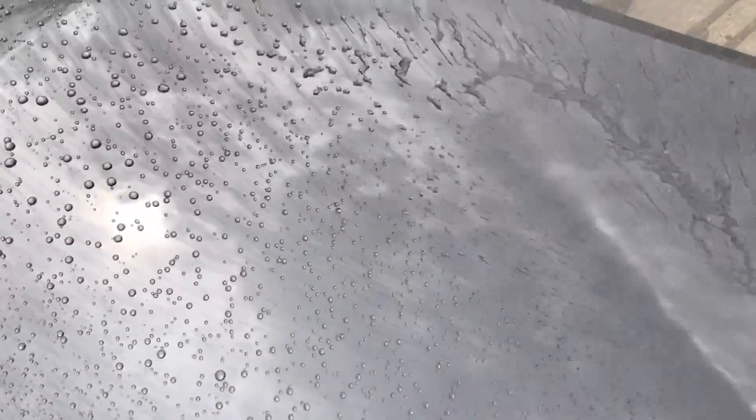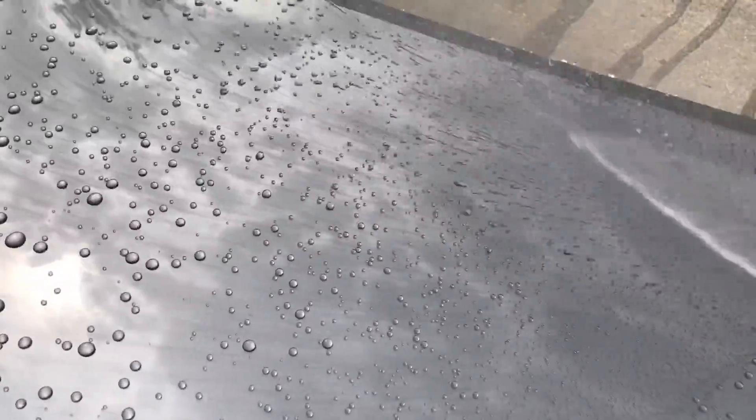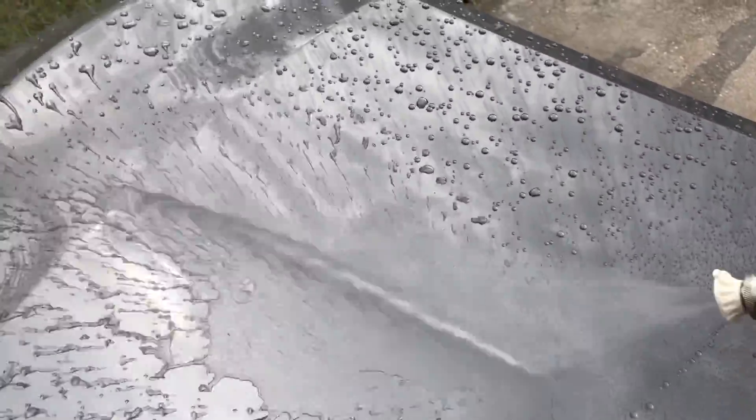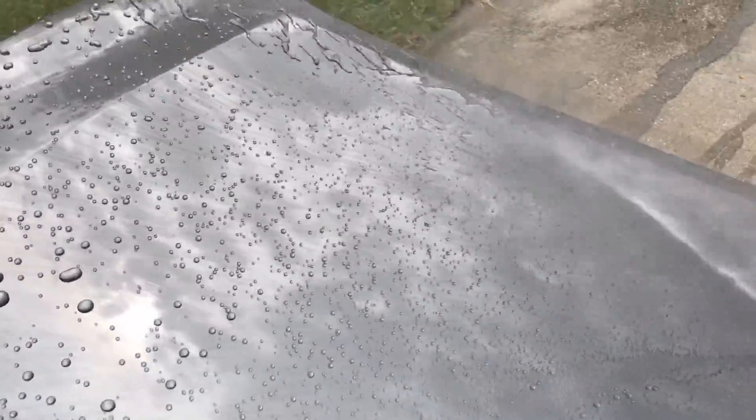You'll see coatings like Modesta where guys are using infrared lights or lamps to actually facilitate curing them faster on the paint. So the four hour cure period listed on the bottle — I'm going to be testing that out, rinsing it very shortly after applying it compared to what it looks like after four hours. Then we can cross reference that with the results here after waiting one full week without touching the paint.